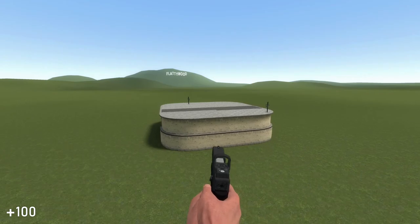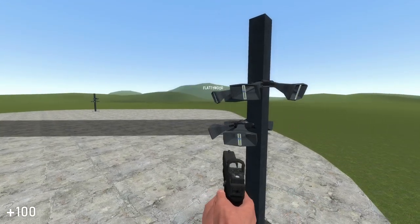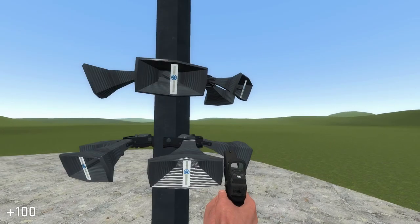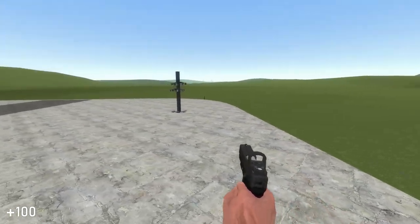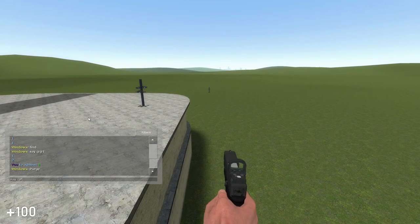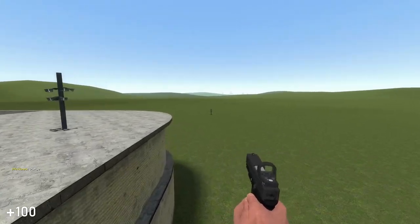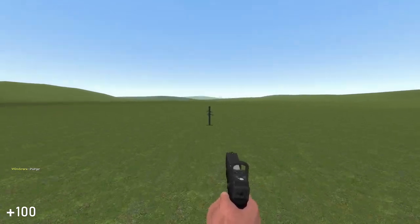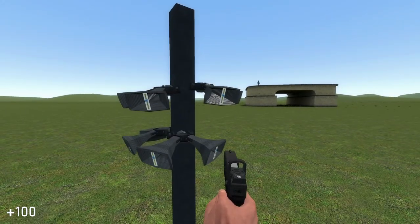Pretty interesting — you can hear it from this speaker pole and this one as well. Now we're gonna go to that other area, do purge again, and go over here. Yeah, pretty interesting how you can hear it from the different positions.